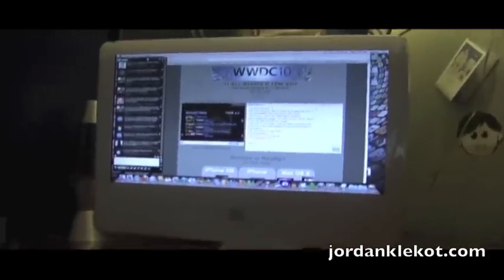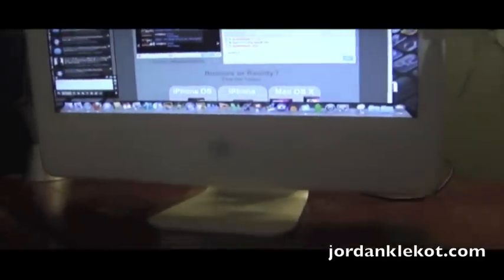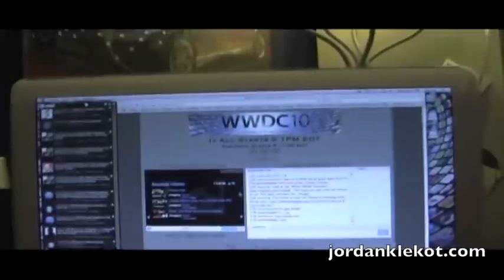Here is my iMac G5 which I restored — all the specs for everything will be in the description. I found it in someone's trash, fixed it up, got it working. It partially works pretty good — runs some stuff like Twitter, IM stuff, I was checking my stream on it.